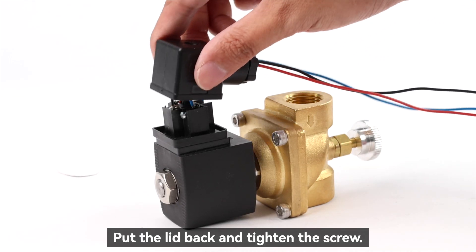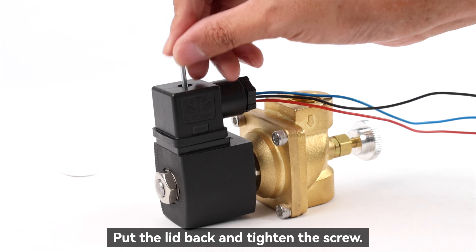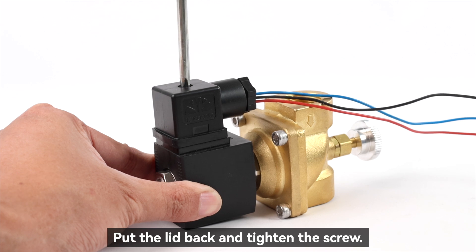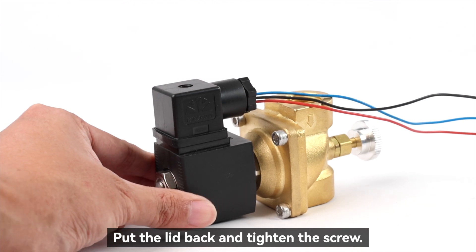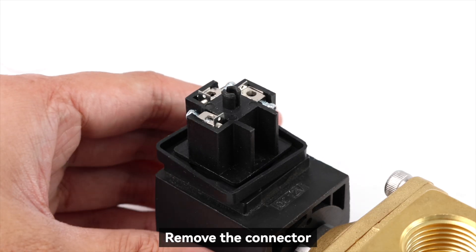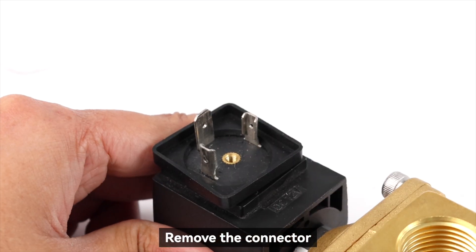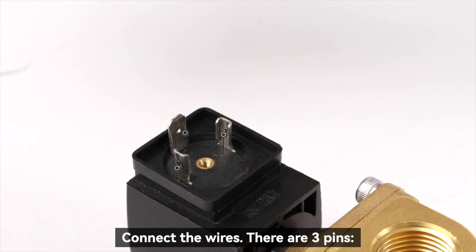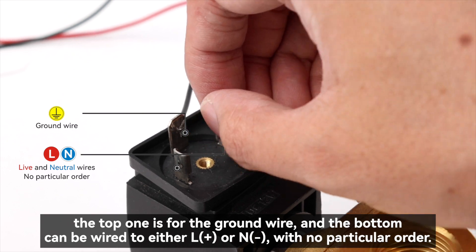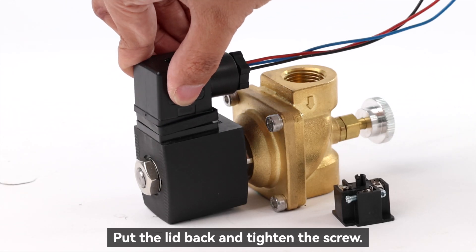Put the lid back and tighten the screw. Remove the connector. Connect the wires. Put the lid back and tighten the screw. Connect the cut.